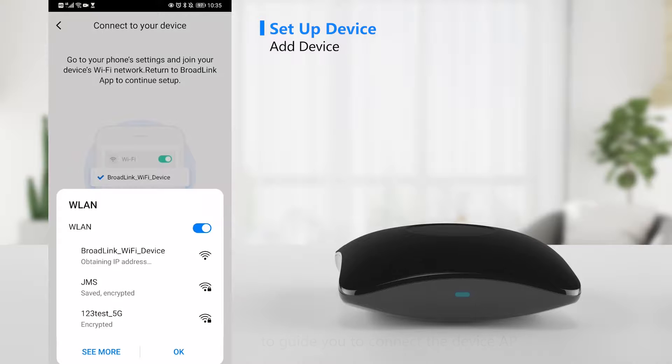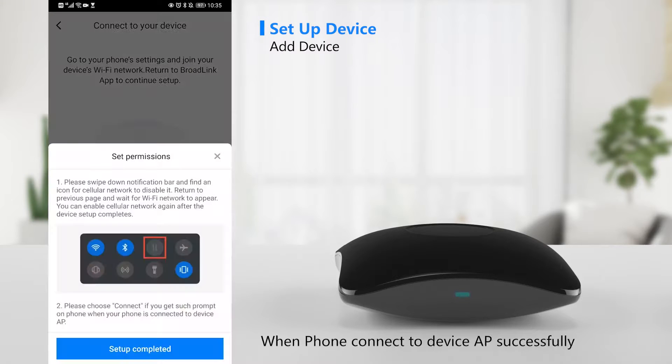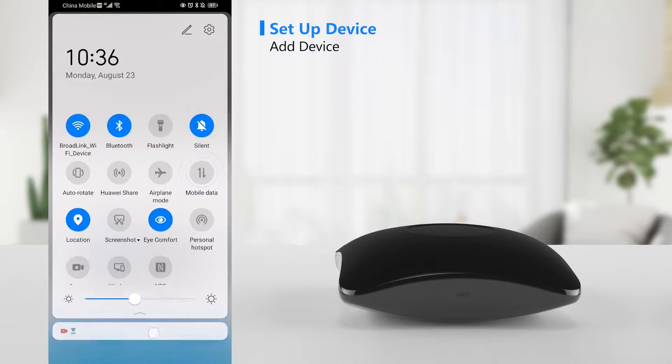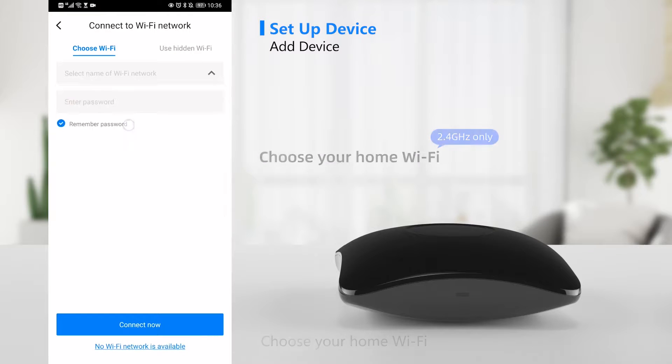When the smartphone has connected to the device AP successfully, tap "Setup Completed". Then choose your home Wi-Fi network.